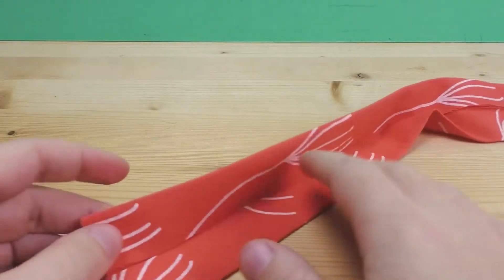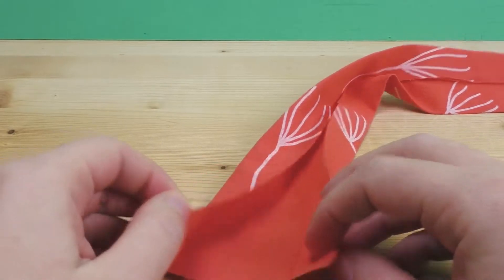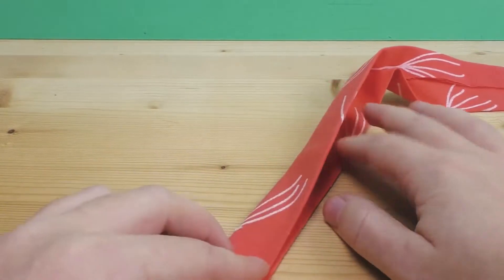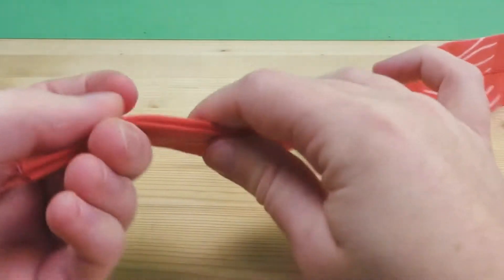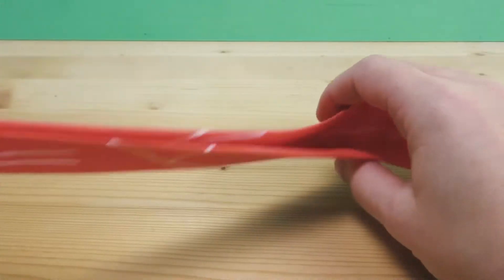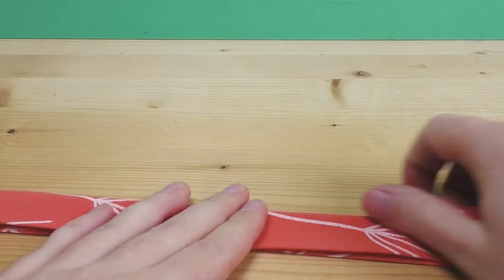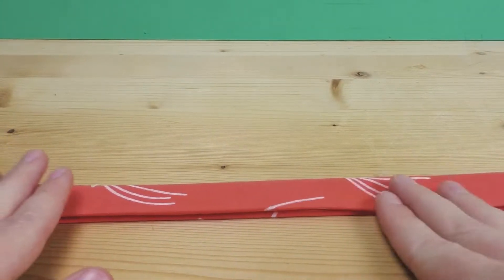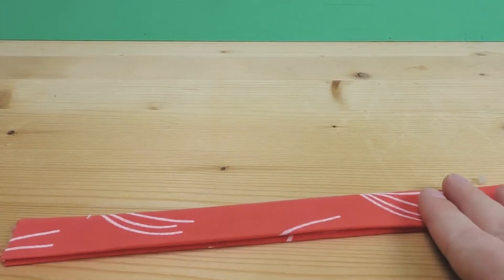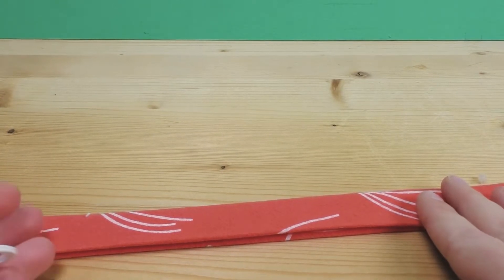Now I'll open it up one more time — you can see the two little wings we have. We fold along the middle so we get a band with no visible edges, then iron over it one more time to make sure everything stays in place. The next step is to thread the ring, pushing the fabric through it.